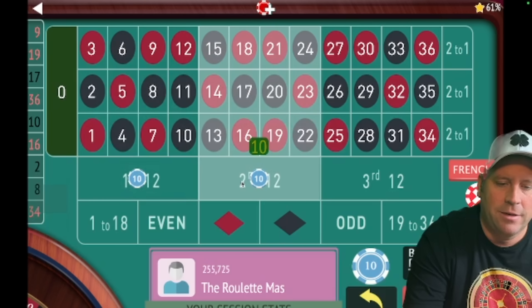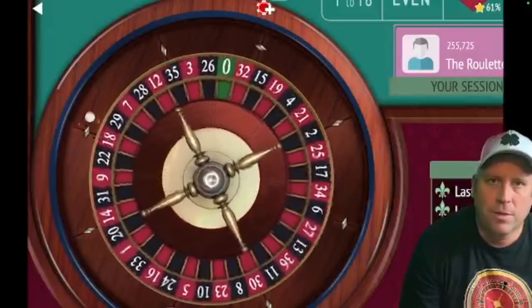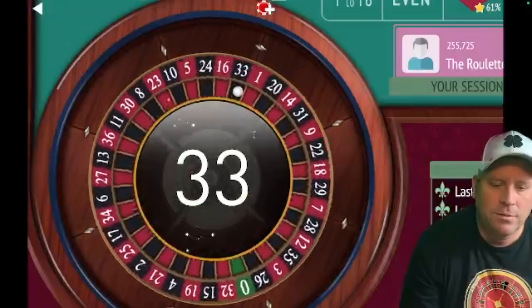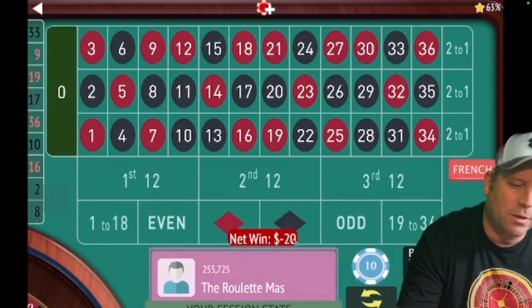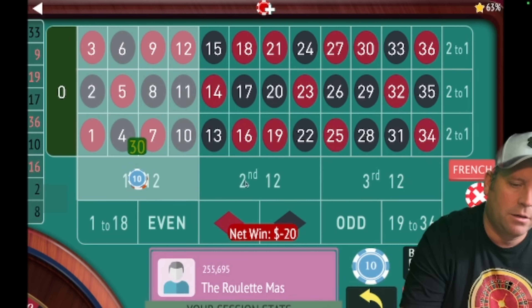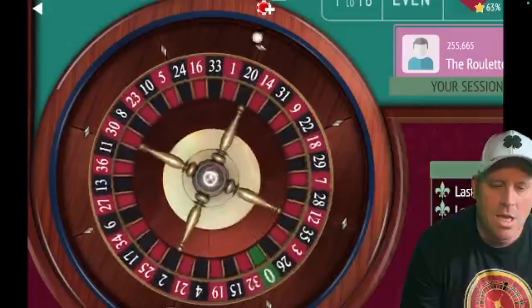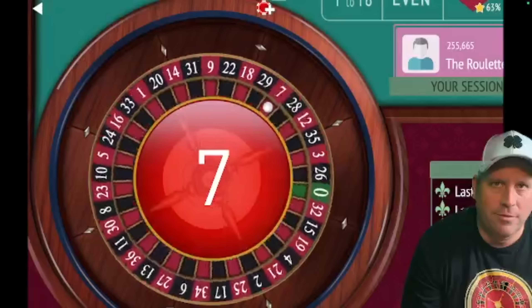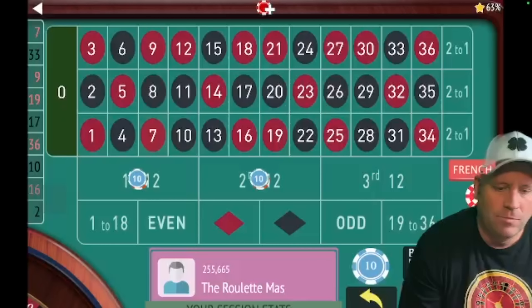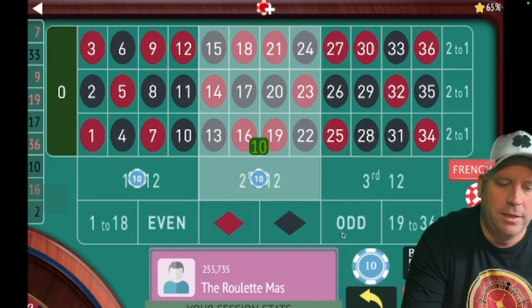There's another win — we had a lot of losses at the beginning, but we're up $170 now. Remember how I said eventually we're going to have a lot of wins in a row? It will happen when you're playing two dozens — but then you'll have some losses too. We're going from $10 to $30 — 7 red — we're up $180. Back to $10 on each.